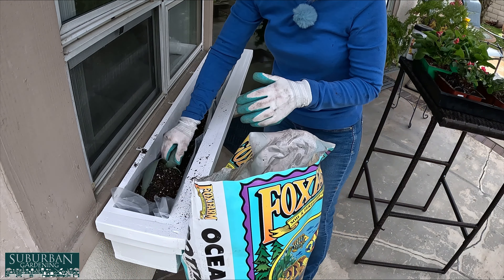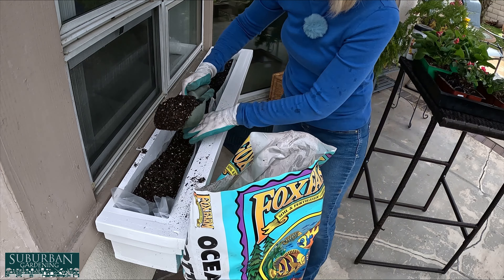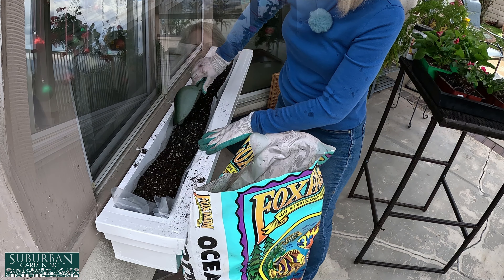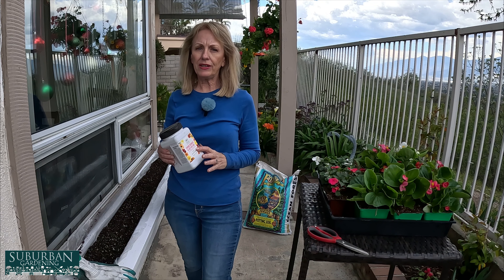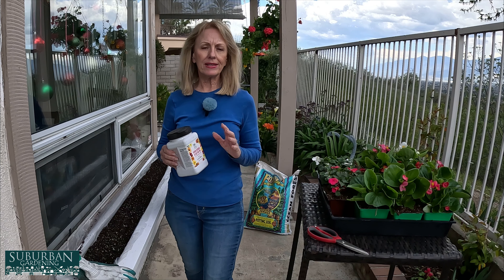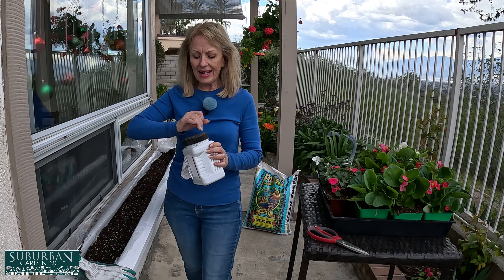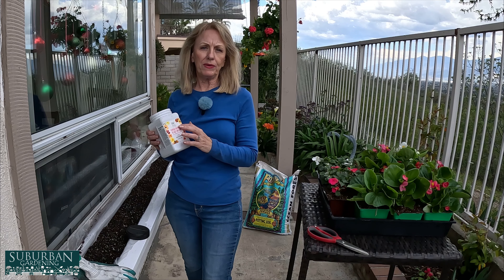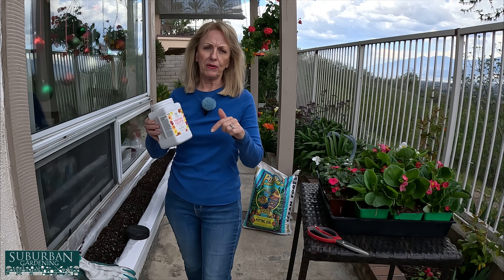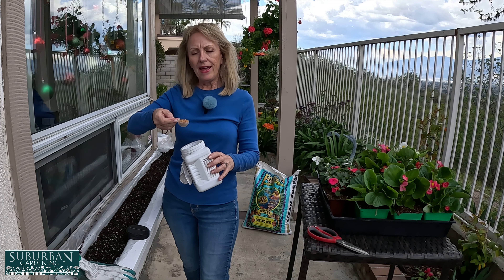I'm going to go ahead and take my time and put the soil in slowly this time. You can always tell really good potting soil if it's got plenty of perlite in it. And it smells like dirt — nothing else, not chemicals, just like dirt. This is going to drain really well too, but it's also going to hold moisture. Those are exactly the two things I'm looking for when I'm looking for good potting soil.